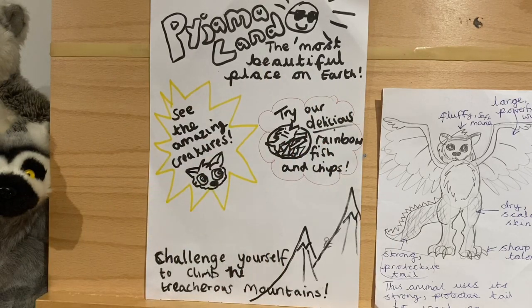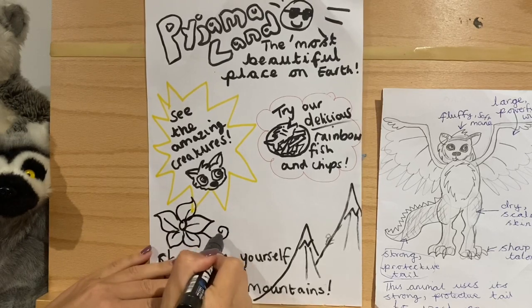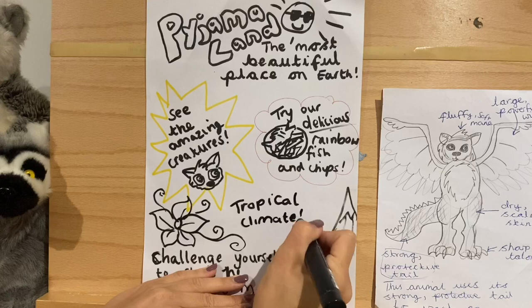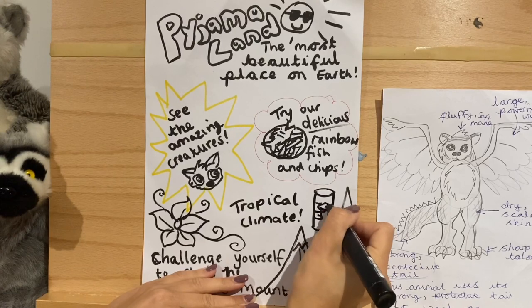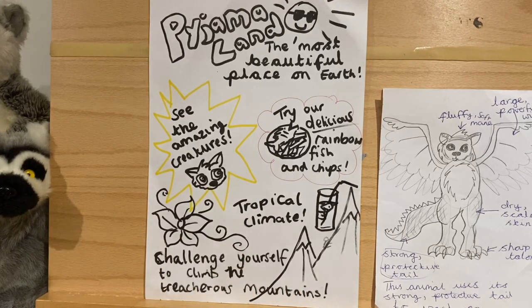I've used exciting adjectives like treacherous, amazing, delicious, beautiful — getting better and better. I could use spare spaces to draw the flowers and swirly vines that grow there, and put other key words like 'tropical climate' with maybe a cool glass of lemonade. All these things make people think 'wow, that looks like such a cool place I want to visit.' Try and make your own poster for your country — I'd love to see them if you don't mind sharing!